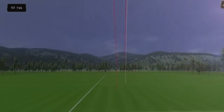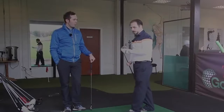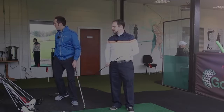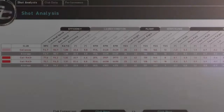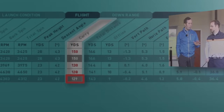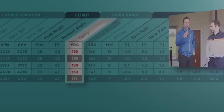Those shots with Rob's Callaway Razor X Tour — let me pull up the averages. We've also got the pink coloured line on screen which is his best XR shot. The average carry with those two was 129 yards, so about 130 to 135 with this club. Now let's see what the XR Pro has to offer.